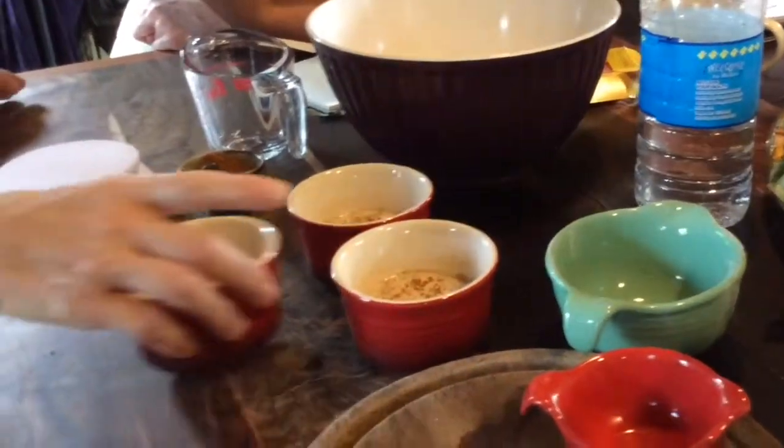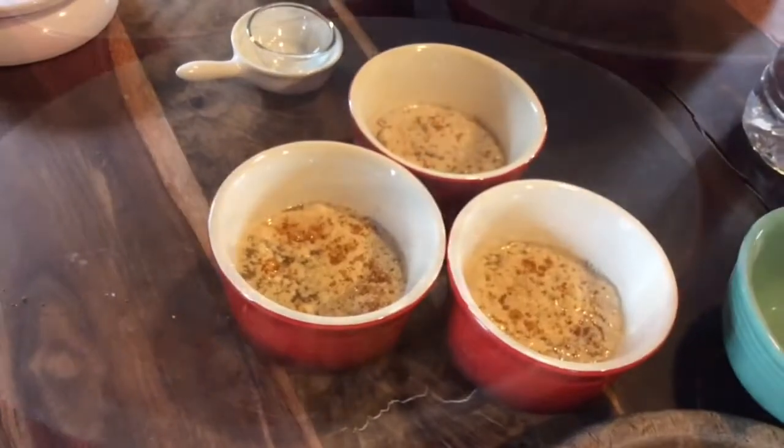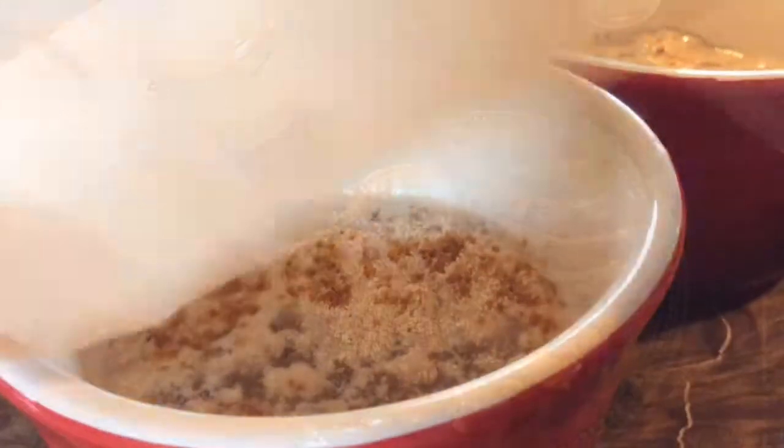And you don't stir them up or anything? Nothing — don't touch. They go and they're really alive. We want to see bubbles, a lot of bubbles.